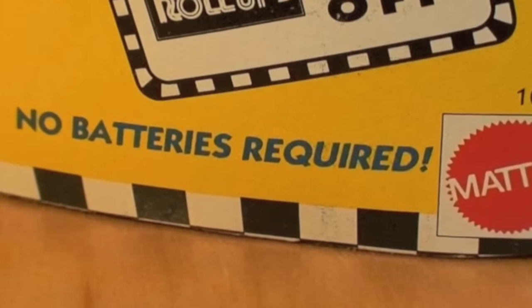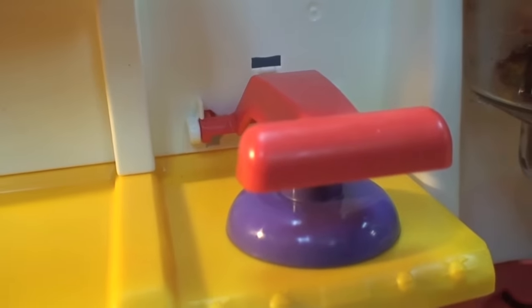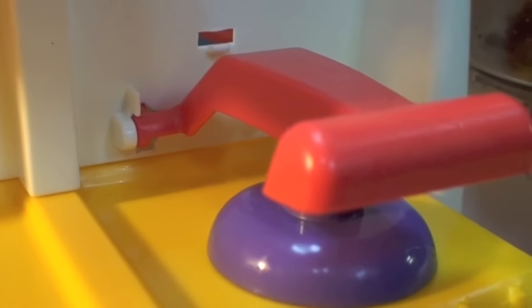Every panel of this box says no batteries required, and I've always wondered how it makes this sizzling sound when you push down the little grill handle. Well, there's a little fin on the back of this handle. When you assemble the toy, it goes through to the back into a wind-up motor. You wind up the motor, turn it around to the front side again, push down the handle and you get a sizzle with no batteries.